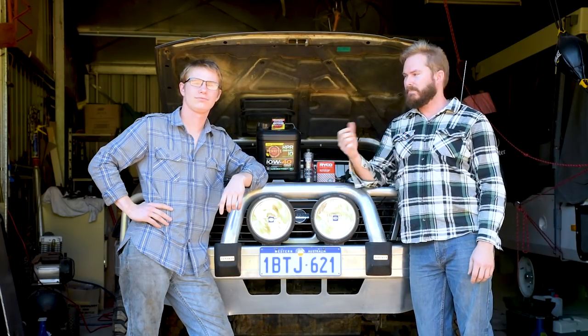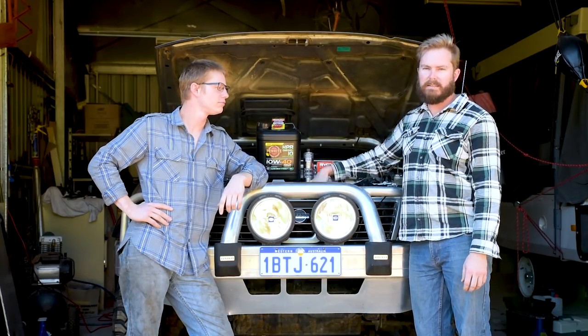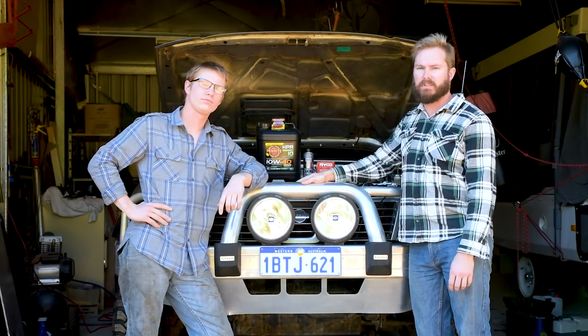How are you going? I'm Alex. This is Jake from Intense Off-Road. Today we're taking Backyard Mechanic back to basics, doing an oil change on my ZD30 3-litre turbo diesel patrol.